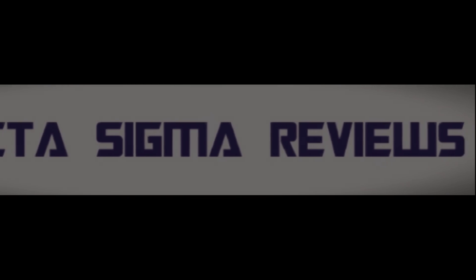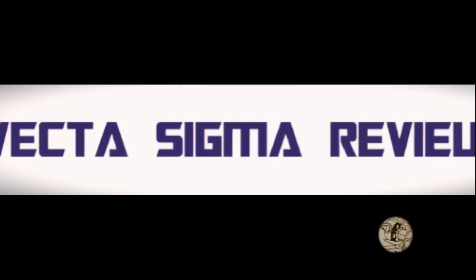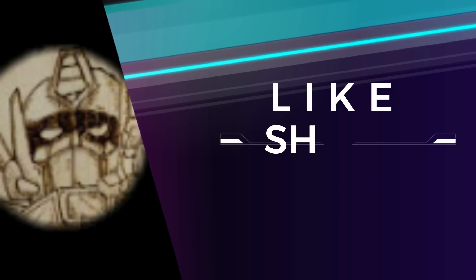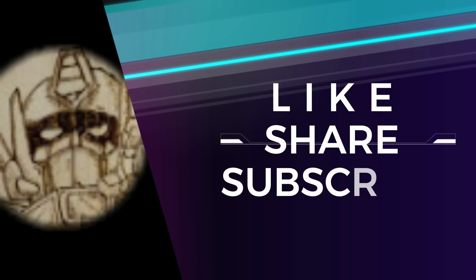That's everything from me this Saturday morning. I really hope you like Cyclonus because today I spoke a lot about Cyclonus. If you like Cyclonus, think about giving me a like, a share, and a subscribe — and maybe next week I'll talk some more about Cyclonus. Have a great weekend everyone, see you in a bit. Peace.